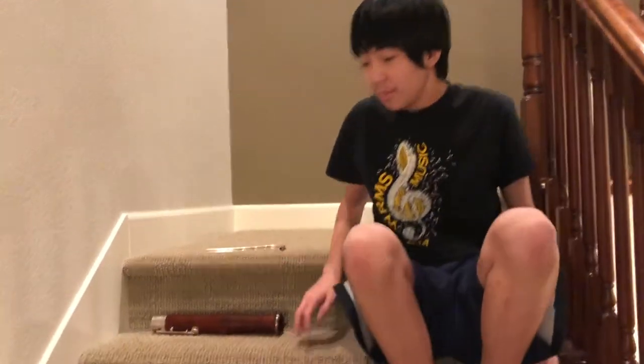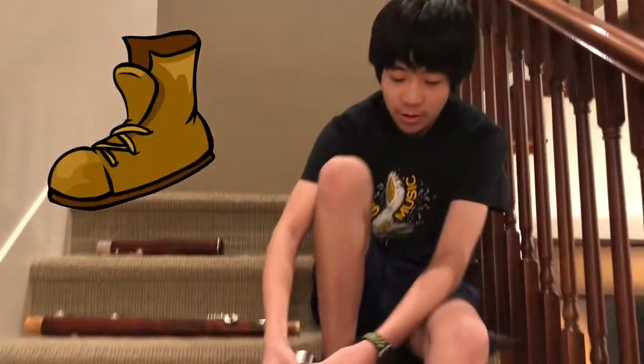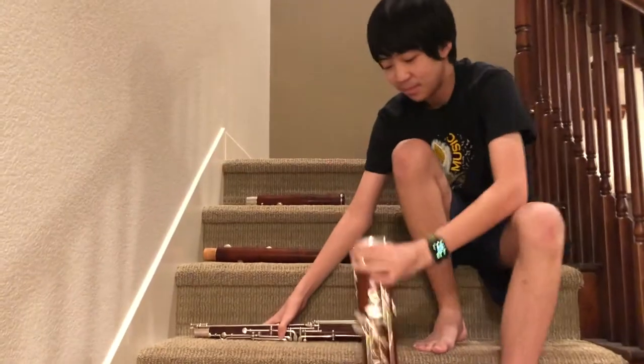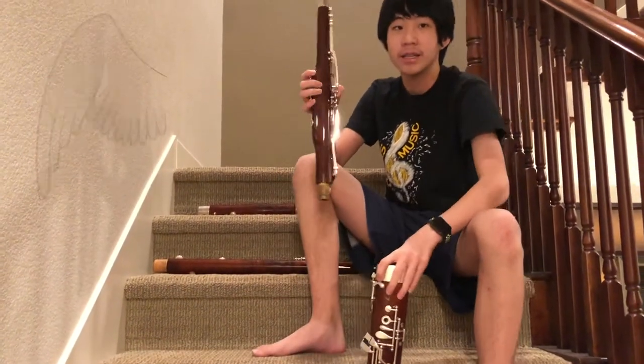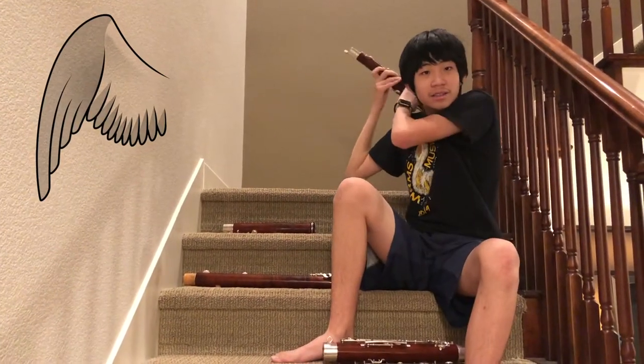I've laid out the order that you should be putting your bassoon together. So first, you gotta take your boot joint — but you don't put it on that way, guys, just put it near your feet. And then you take this guy — that's a wing joint, it looks like a wing. Right, doesn't look like a wing.